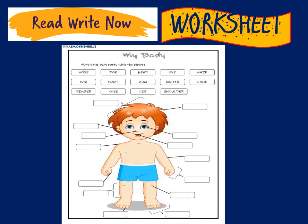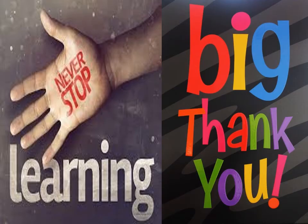Hello children. Now let's do some worksheet work. So in your worksheet, on top you have to write your name. And underneath there are some boxes in which names of your body parts are written. You have to pick a name of the body parts and put it in the respective body parts box of the boy in the worksheet. So let's start doing. Happy doing worksheet. Bye bye.